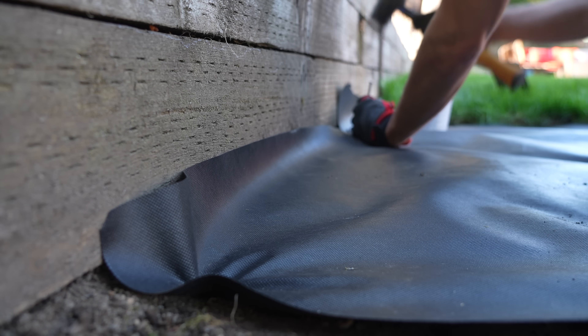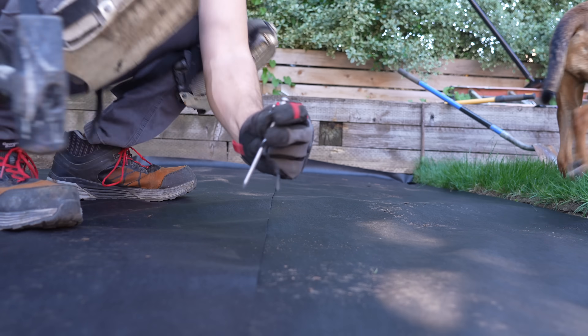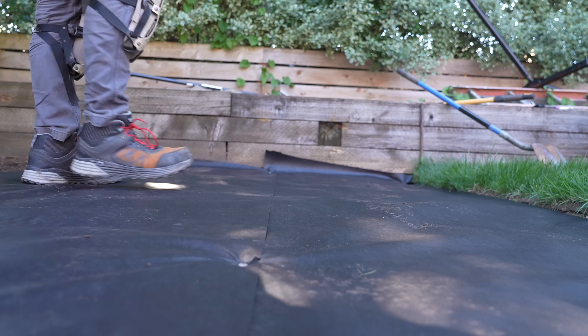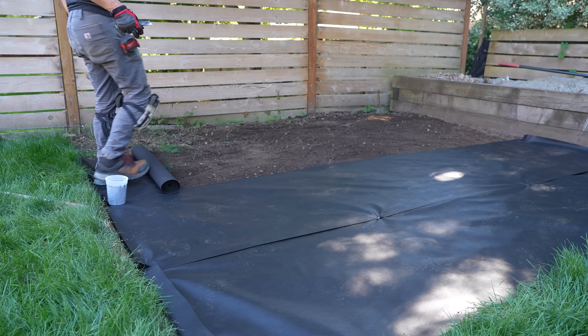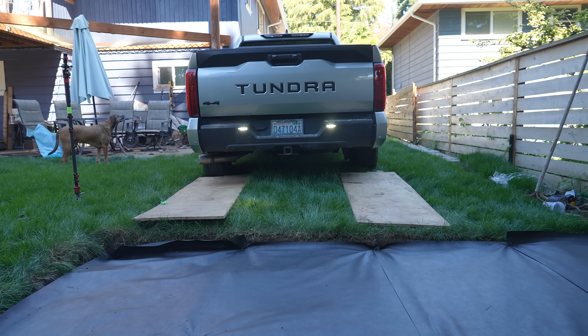Also keep in mind that this barrier is drainable, which means any rain that falls onto the deck can easily be dispersed through it. I stake off all the corners along with the overlapping seams, and once fully applied, it's time for our crushed rock.